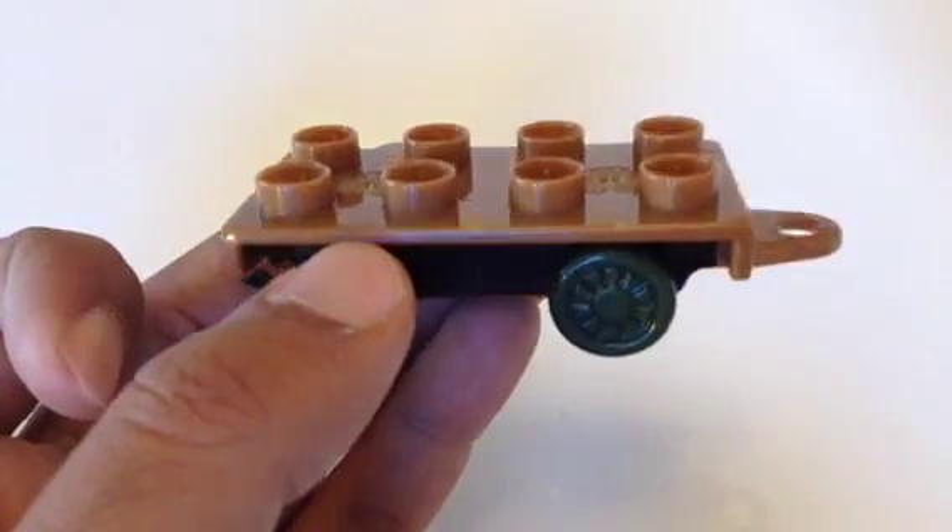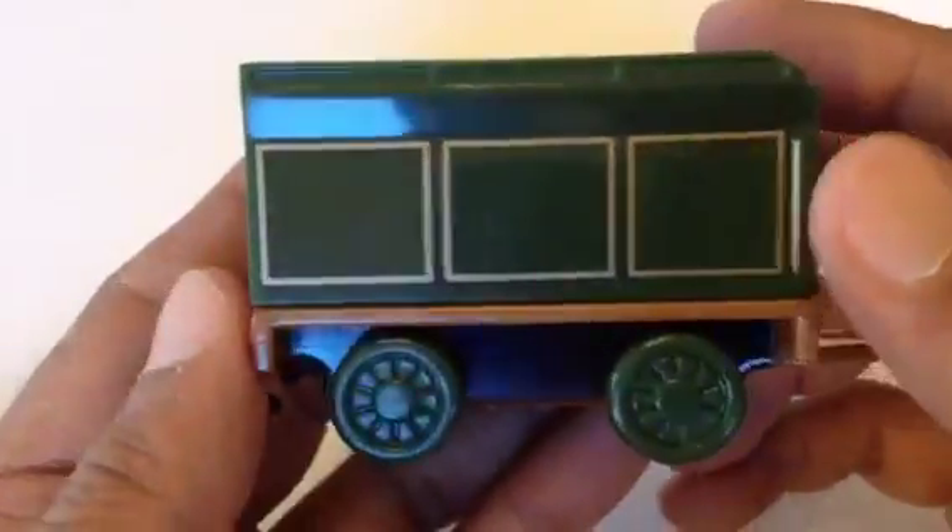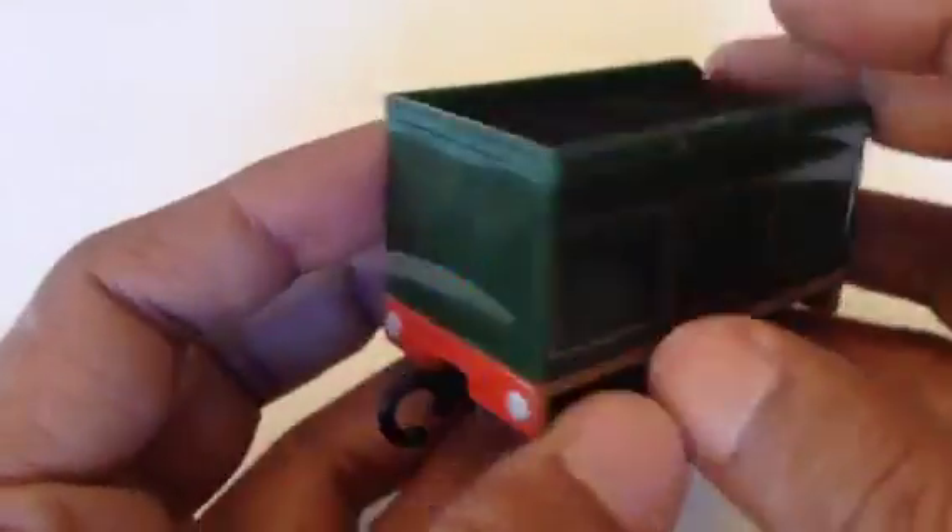Welcome to the channel. Today I have a base of Mega Bloks and I'm going to make a train. This is the tender, painted in deep green with a golden color line.